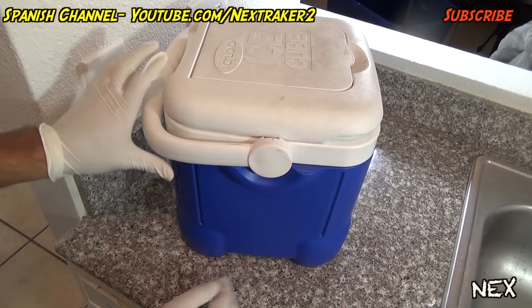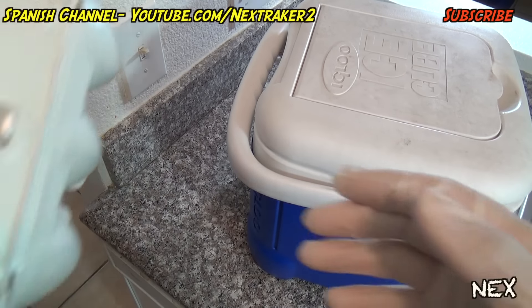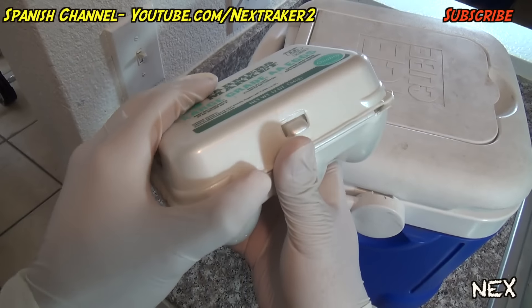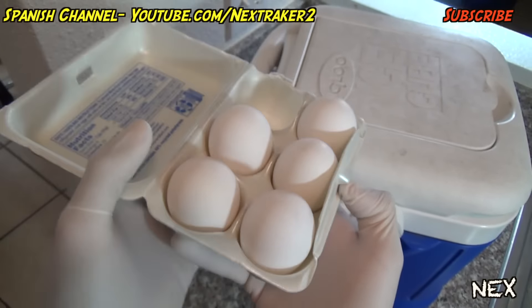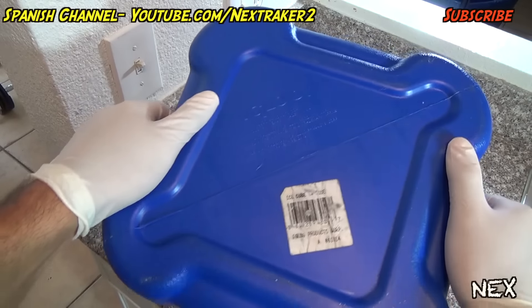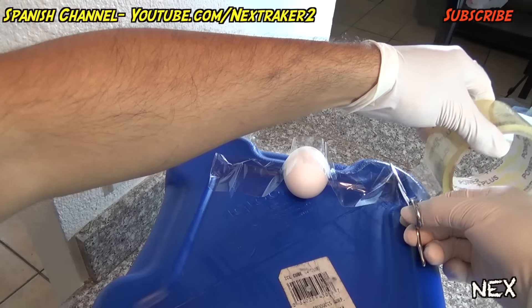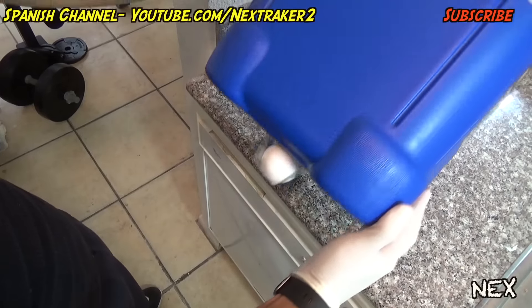Hey there pranksters! In this video I bring you a simple household booby trap you can set up on anyone you just don't like. In this example I'll be using a lunchbox and an egg. Basically what you're gonna do is tape an egg underneath the lunchbox right on the center edge.